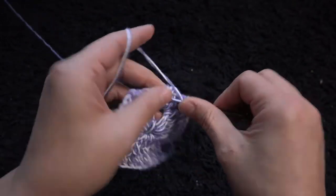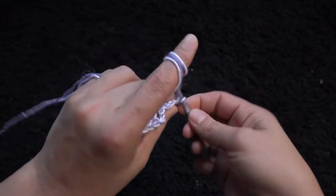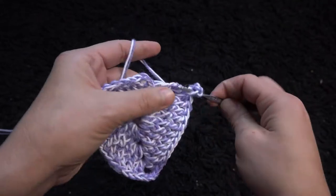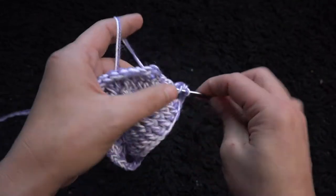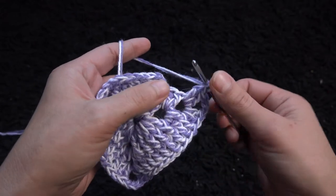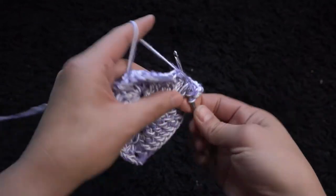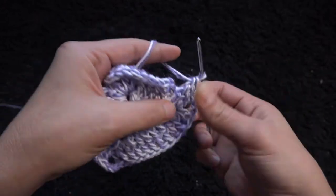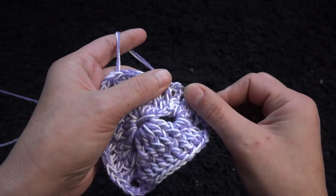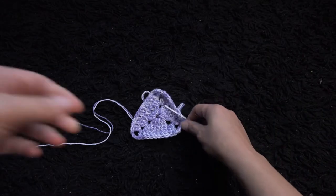Through the next three chain loop I'll make two double crochet. I'll chain three, then through the same three chain loop I'll make two double crochet. Now through the next two double crochet posts I'll make one double crochet post through each.